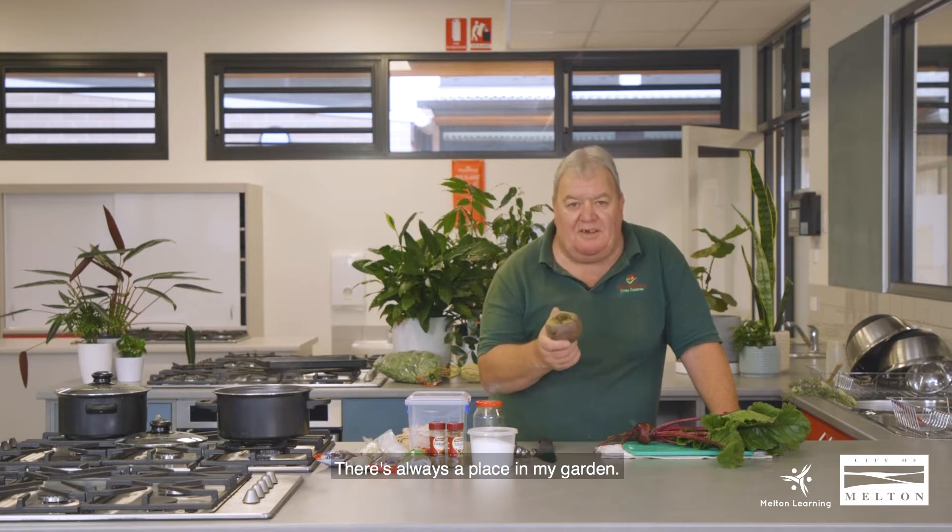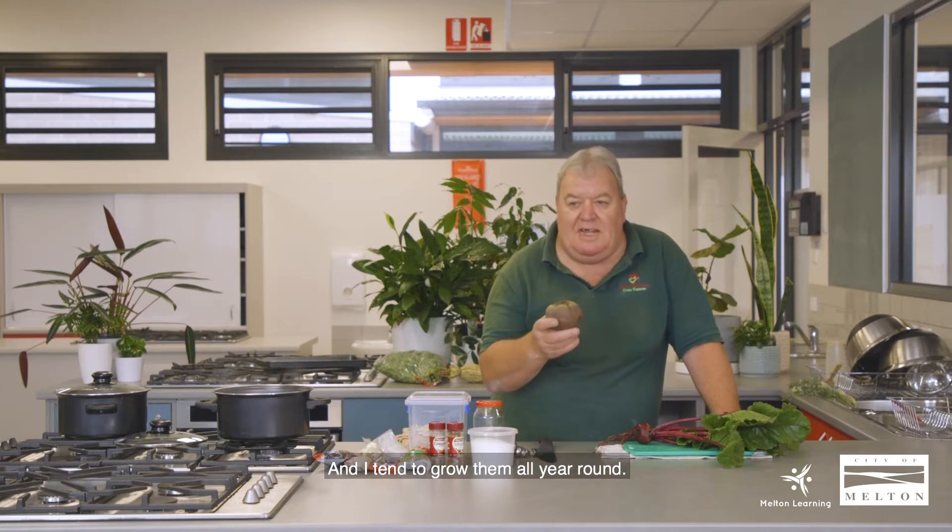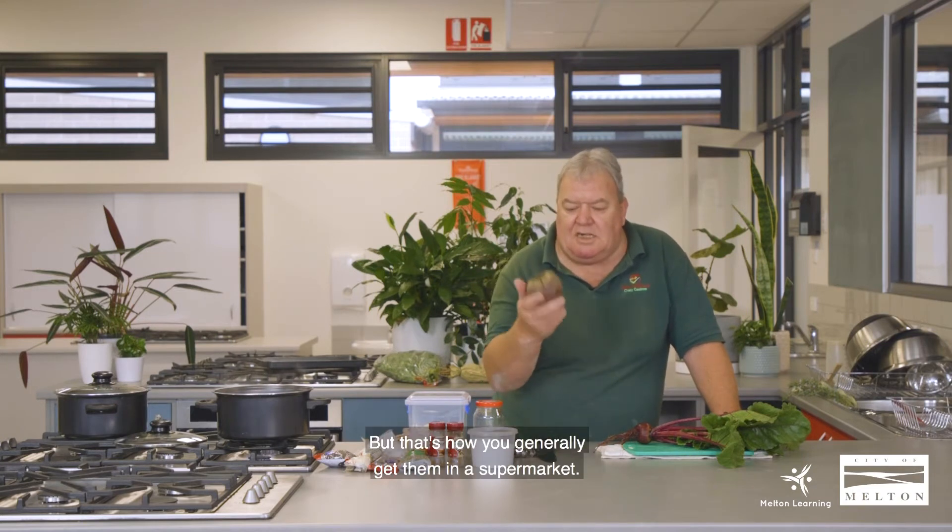Beetroot is a wonderful vegetable. There's always a place in my garden — I grow them in all sorts of spots, beneath trees, in semi-shade, wherever there's a hole in the garden not doing very much. I tend to grow them all year round so they're a great versatile product, particularly roasted, but for summer salads and the like, pickled beetroot is probably about my favourite way to have this — which is how you generally get them in a supermarket.